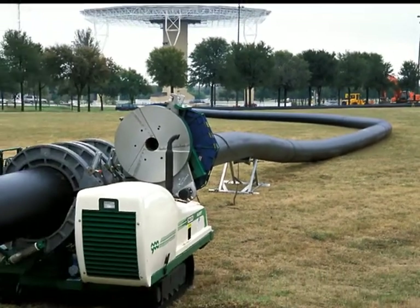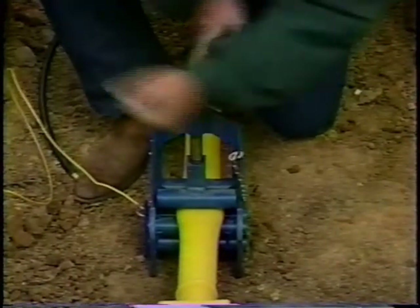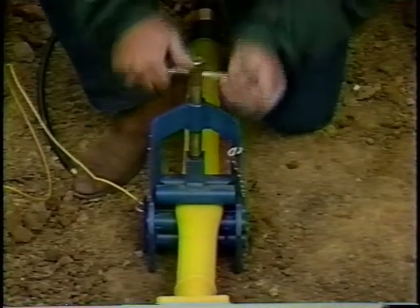The butt fused PE pipe is also extremely tough and abrasion resistant. It can be squeezed off if required for repairs and re-rounded to its original shape. It is the most efficient, cost-effective way to join polyethylene pipe and is easy to do.